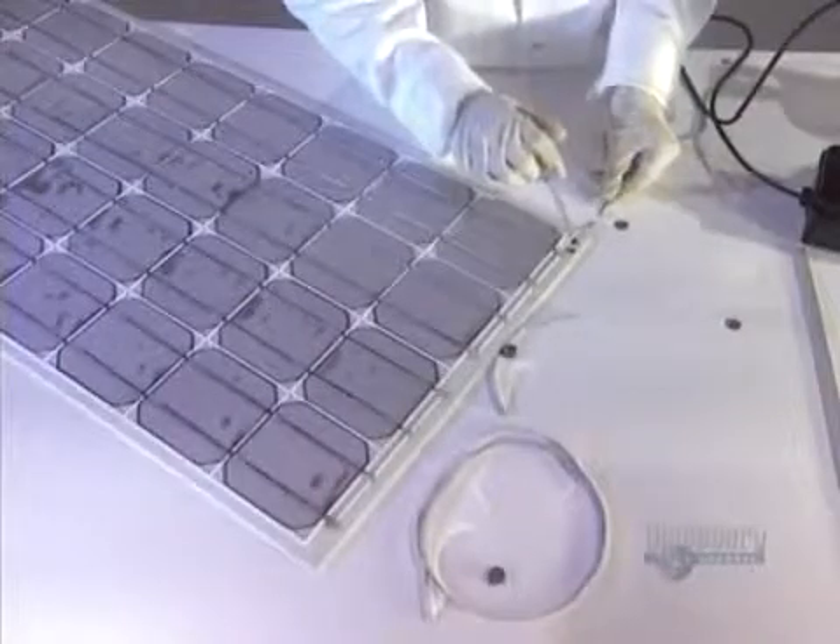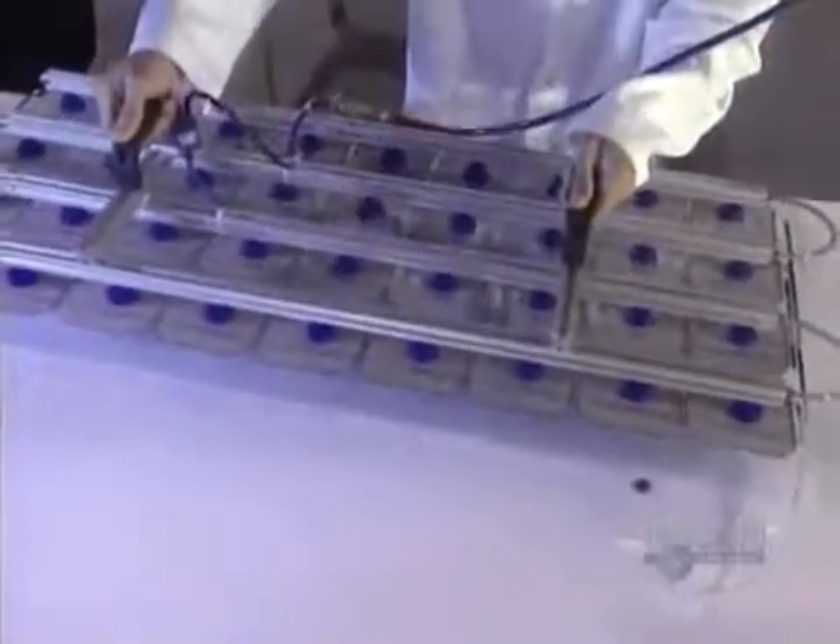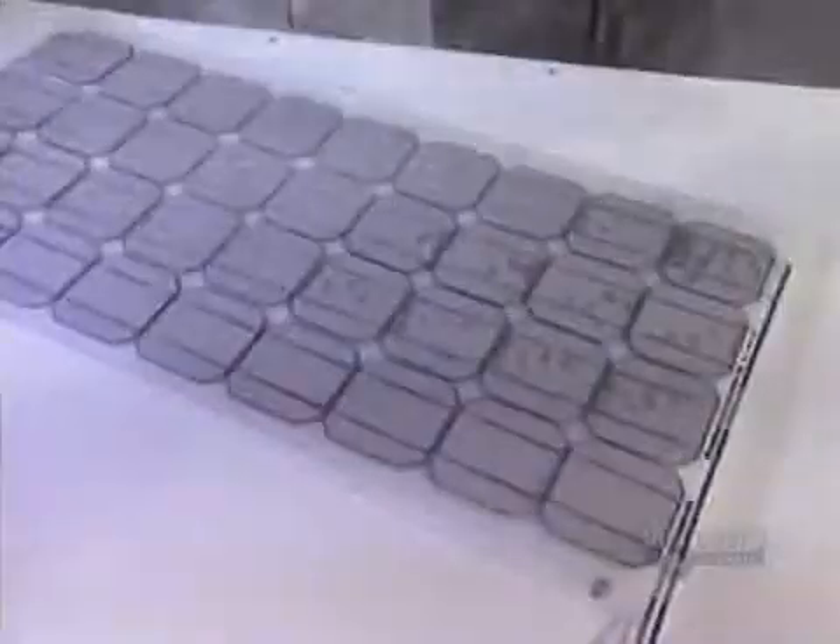The modules are placed into position. Then a metallic strip is inserted, which is a conductor that will link the four groups of nine modules. Solder connections are made to link the modules to the metallic strip. Then they put on a transparent sheet of layered glass, which serves as a rigid, transparent form to support the modules. Superposing of parts forms a laminate, which increases the rigidity and solidity of the panel.